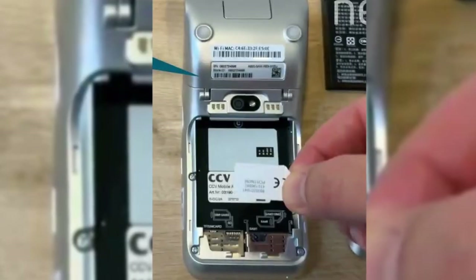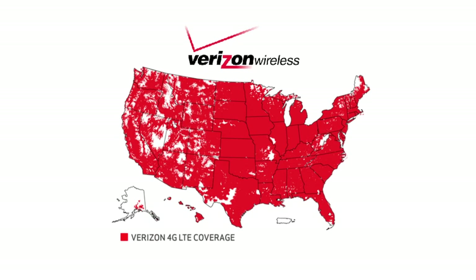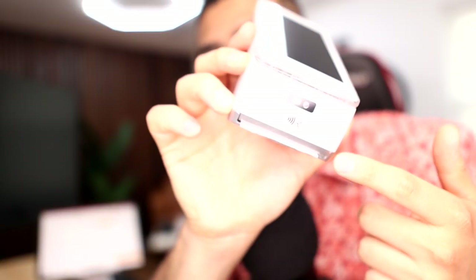This unit right here is actually completely wireless and it runs on a SIM card, similar to how your cell phone works. There's a little card that goes inside of this unit and it works on basically a Verizon network. So you can take this thing out into the woods and you can still take credit card payments from your customers.